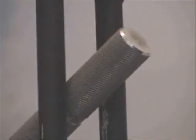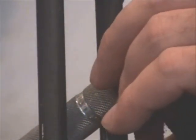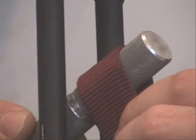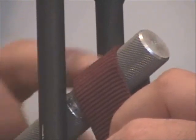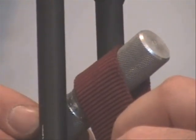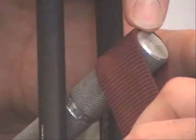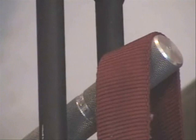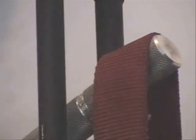Placing the strap in the right spot is key. You have to line the end of the strap up with the end of the knurling on the gripper handle. If you have it too far back, it's going to reduce the length of the lever and make it harder to close the gripper, throwing your rating way off. Make sure the strap stays right at the end of the gripper handle and pulls straight down.